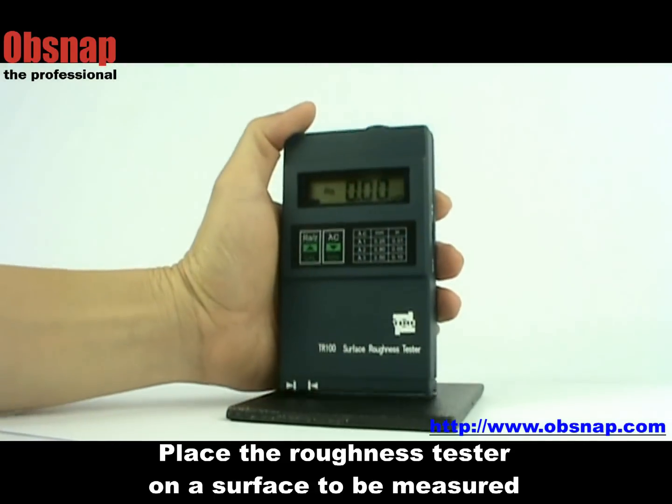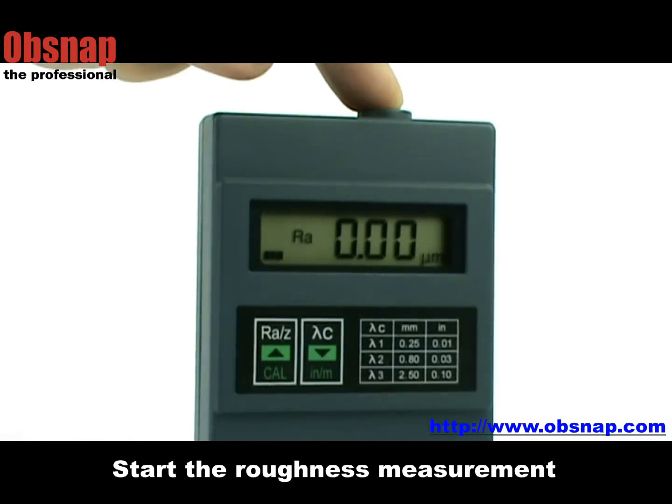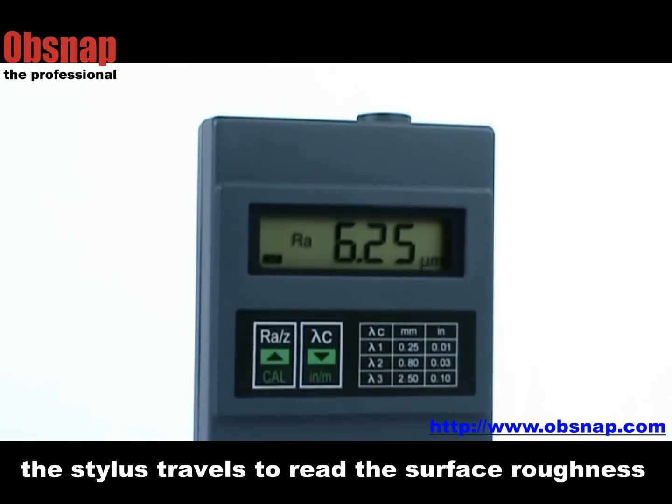Press the roughness tester on the surface that we intend to measure. Press the dot button to start the roughness measurement. The measuring mechanism will be triggered and the stylus at the bottom of the tester travels to read the surface roughness.